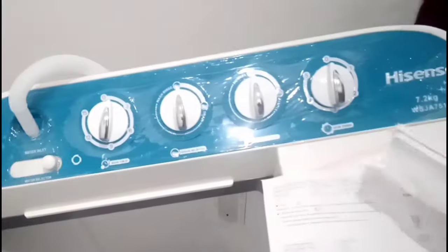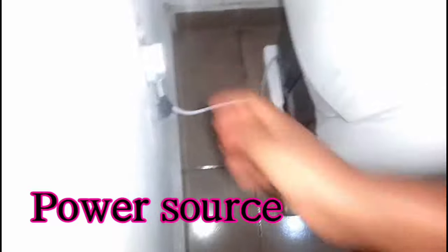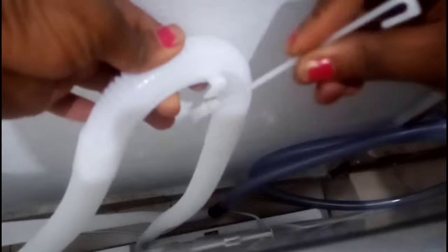I couldn't figure out what to do with this accessory, but I found a hole so it goes there. This came inside the manual as part of the accessories. You're also supposed to leave a little space all around the washing machine — don't fix it against the wall. I found this little hook accessory, and you use it to hang up the drain hose, so even if you forget to drain, the water won't spill. This pipe can permanently stay attached there.